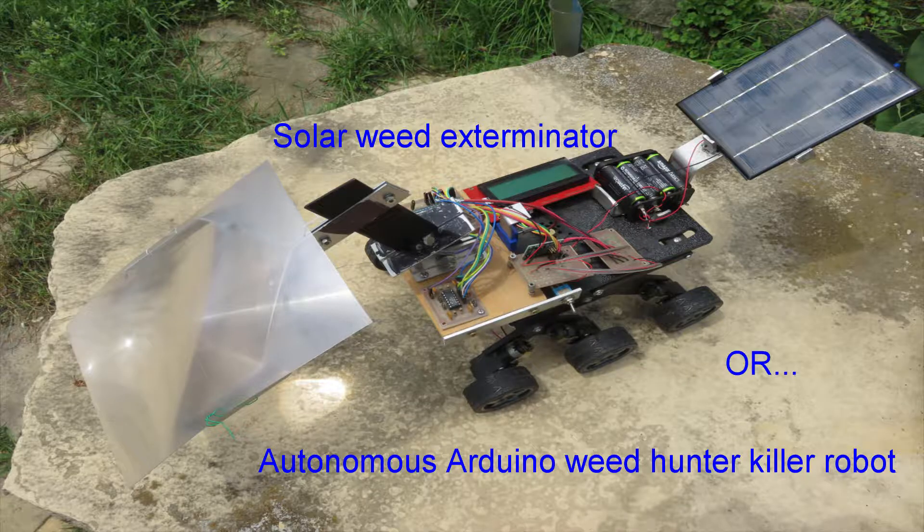This is a project I've been working on. It's functional enough to share now. It's not finished, and it probably never will be, and I'm not even sure what to call it. It's a solar weed exterminator, or autonomous Arduino weed hunter killer robot. It sounds like Skynet, but what it is, it helps me burn the weeds out of my limestone patio.